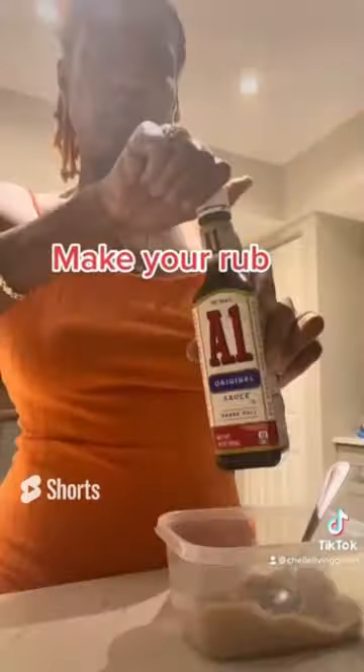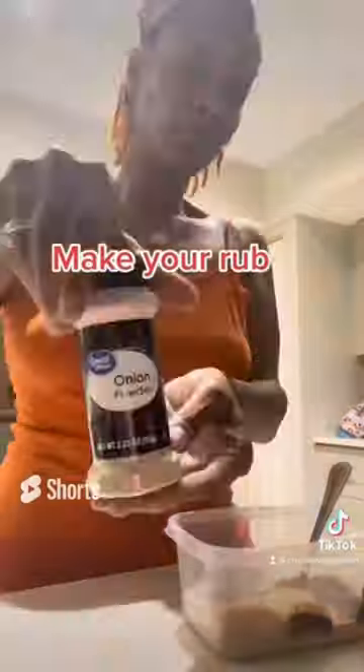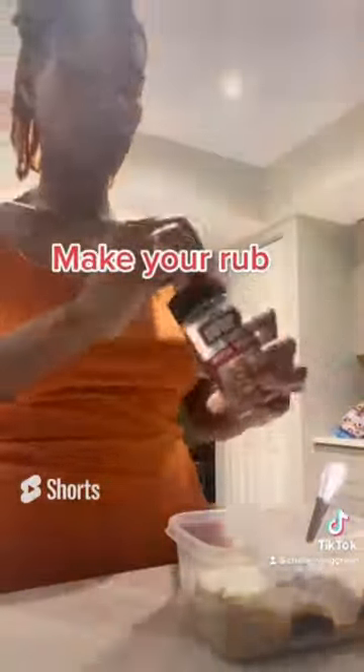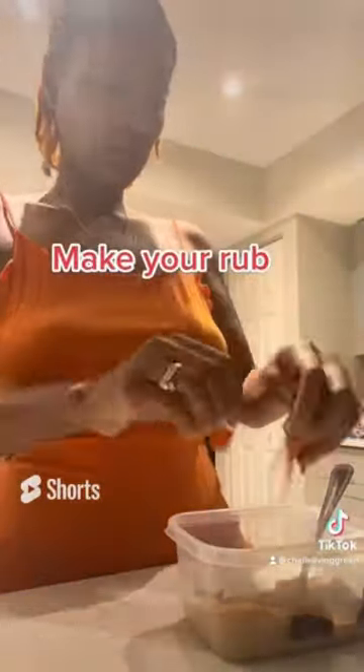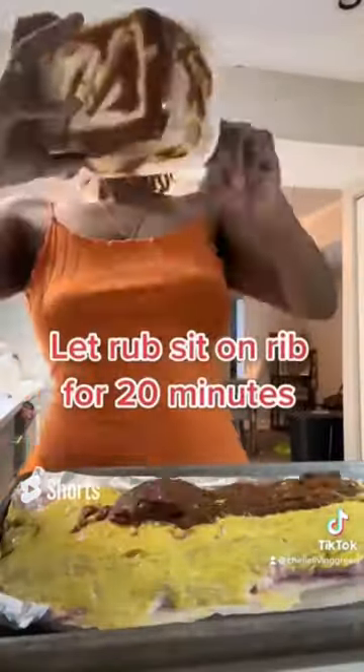Make your rub. Let the rub sit on the rib for 20 minutes.